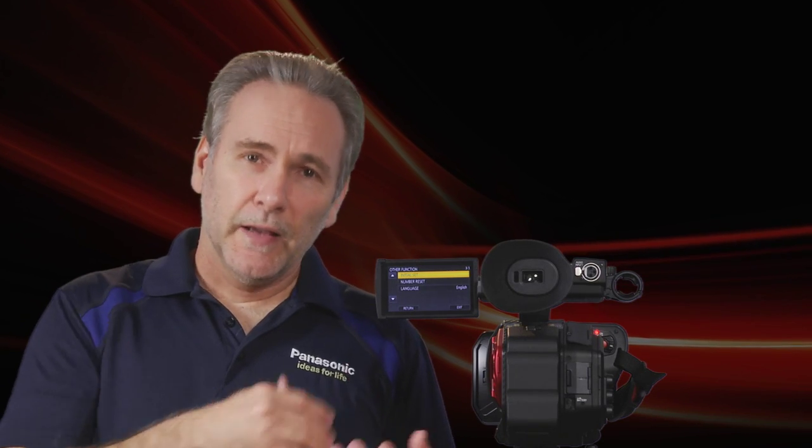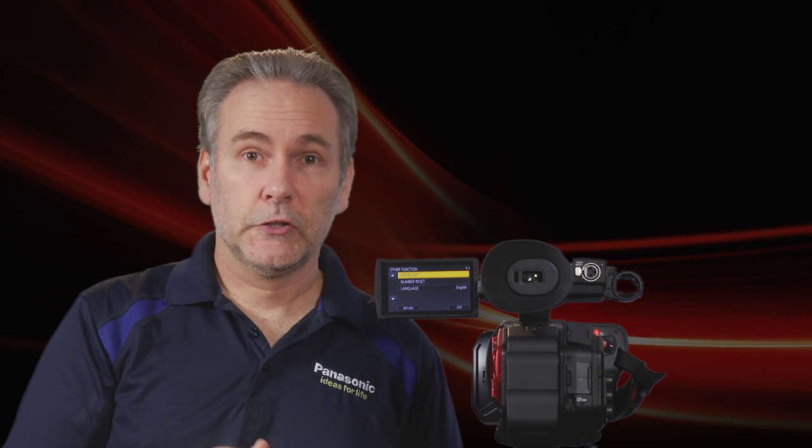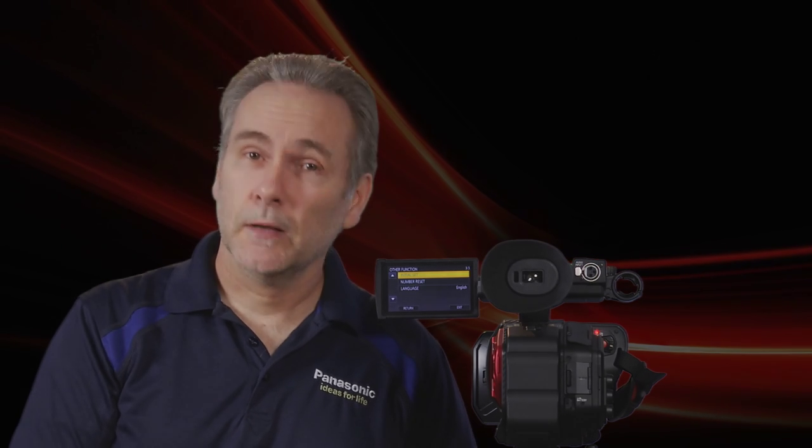I hope this has helped explain and clear up the dual codec function so you can use this powerful feature in your own productions. Be sure to see the other videos in this series for more tips, tricks, and help on how to use your DVX200. Thanks for watching Panasonic.